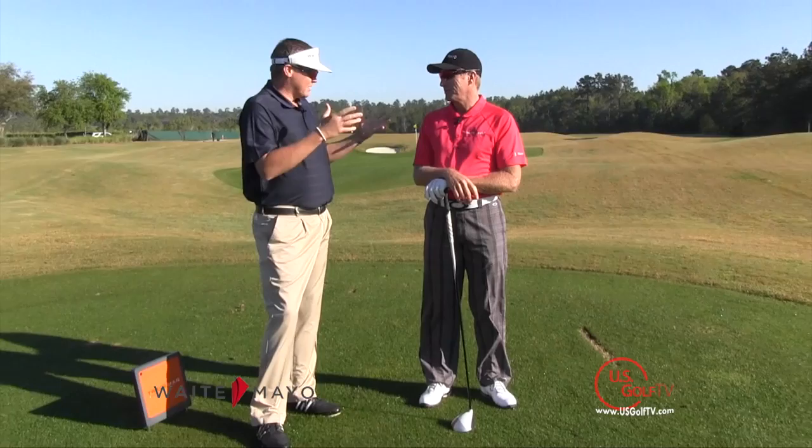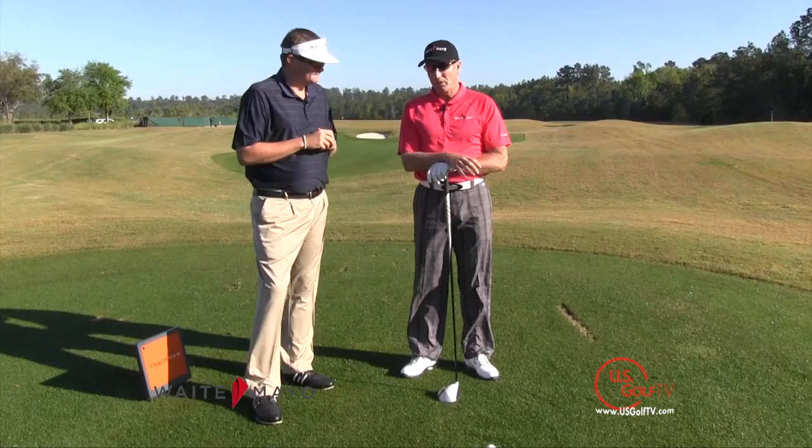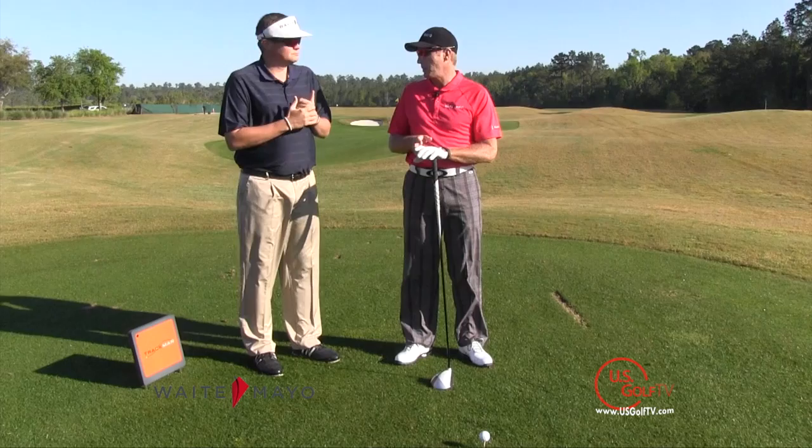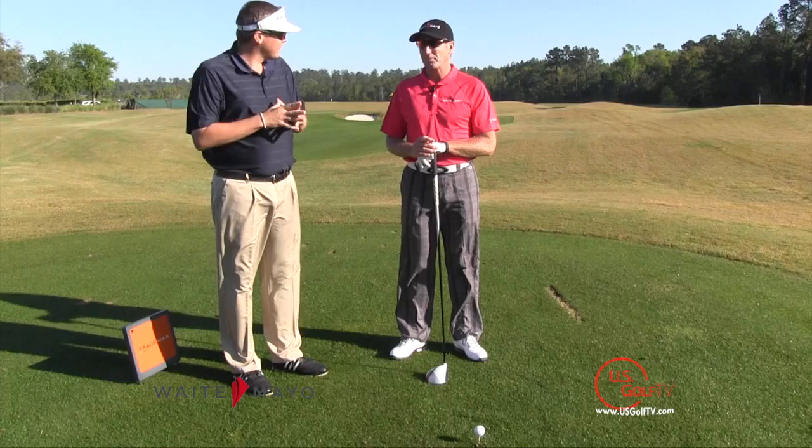Grant, I think you'll agree that this video being aimed at the average club golfer, ball position should take into consideration the ball speed of the golfer. For the average golfer, with club head speed down around 95 miles an hour, it's critical that they launch the ball in the air at a higher launch angle. And with the driver, because it's on a tee, it produces an interesting scenario.